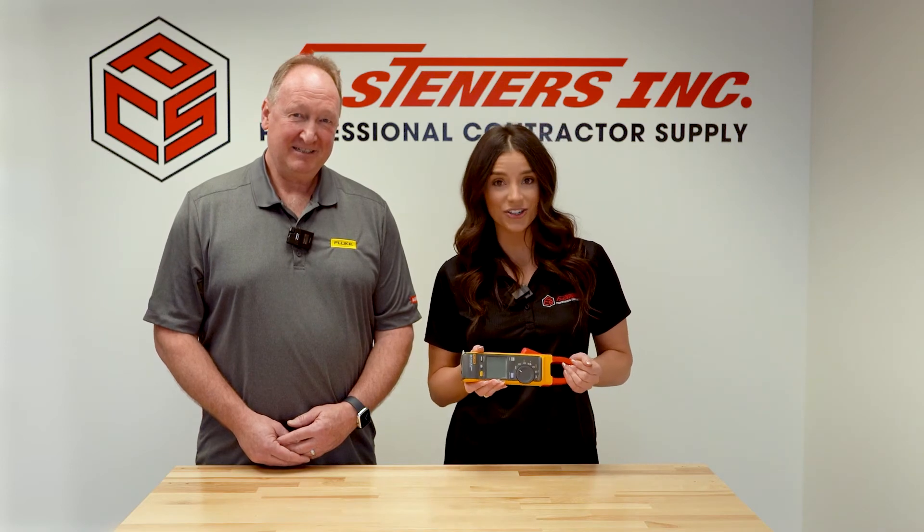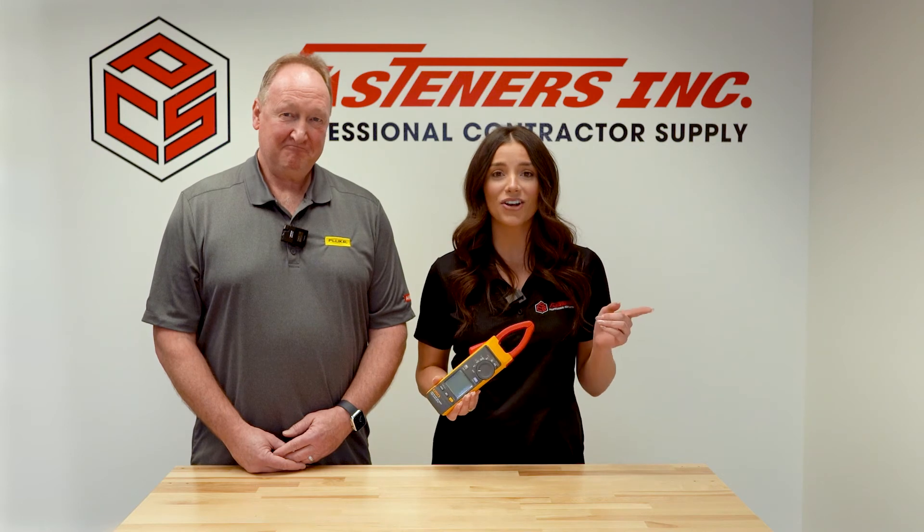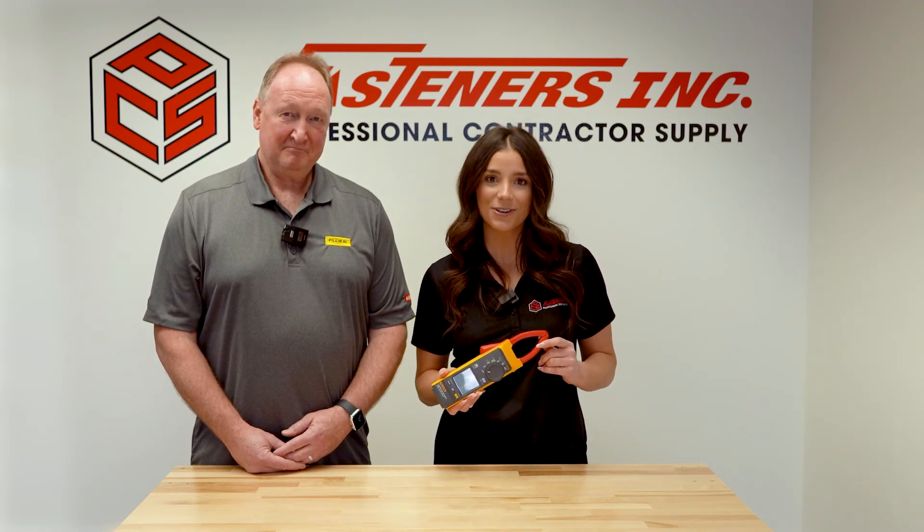Thanks, Sean. If you are working in the solar industry or any of these high voltage situations, feel free to stop by, give us a call, or contact your sales rep for more information on the Fluke 393 FC.